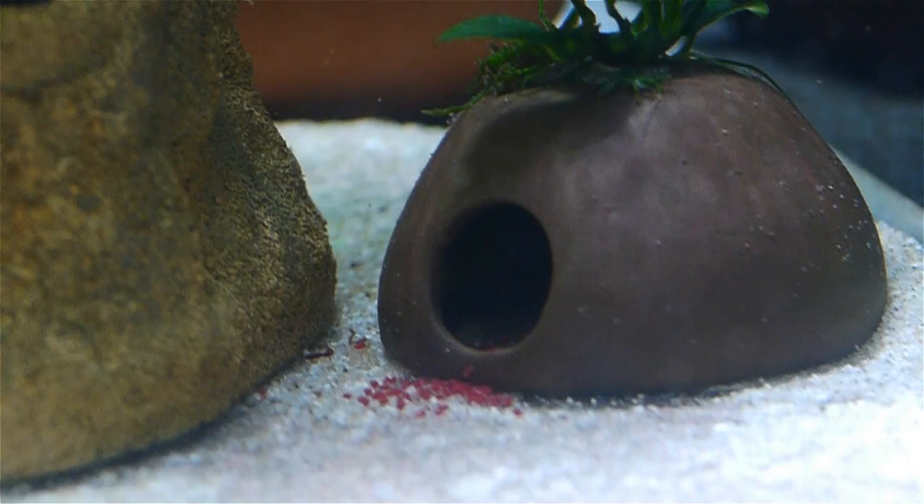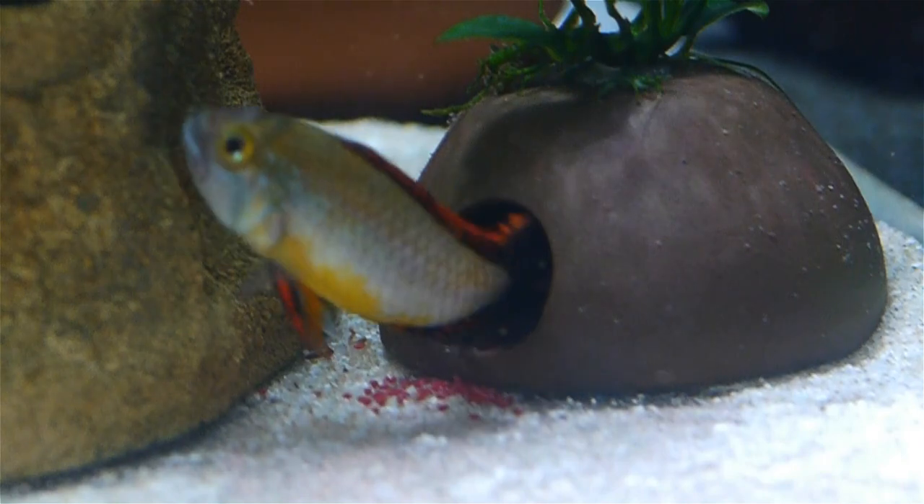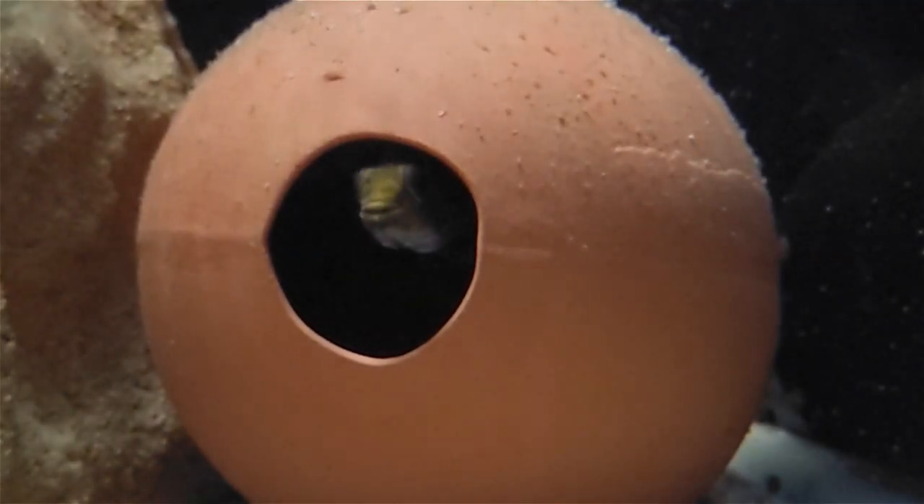The first spawn I observed was in the back of a flower pot cut in half laying on its side. These certainly can work, but they do make the eggs hard to protect if the male decides he wants to eat them — which is exactly what happened in this case. Next I tried a commercially made cave with an opening large enough for the male and female to enter but a small internal volume. These also can work, but I found that if a male is able to squeeze inside during a spawn, his large fins make him a bull in a china shop that can knock down and eject the eggs.